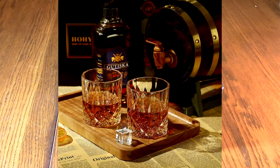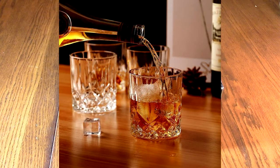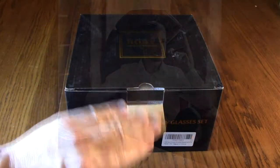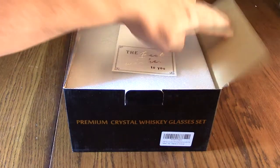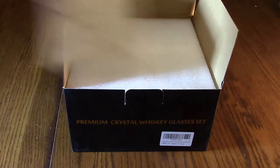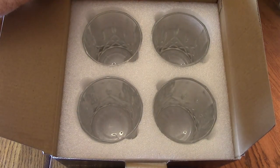A typical whiskey glass is very heavy weighted on the bottom — it's got a really heavy base and it's got crystal looking cuts on it that make it look really nice. I don't normally show the box that comes with it, but this is a unique fancy box. You open it up and it has a little card — 'best wishes to you' — and then it has nice protection, and the set of four is right there, protected really nicely.